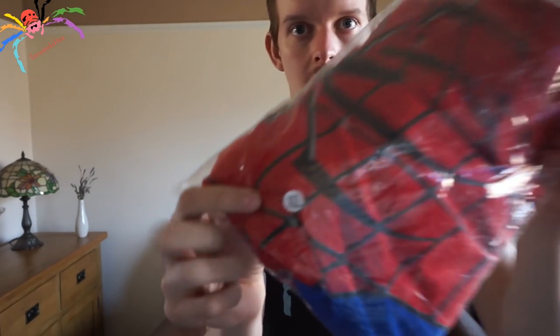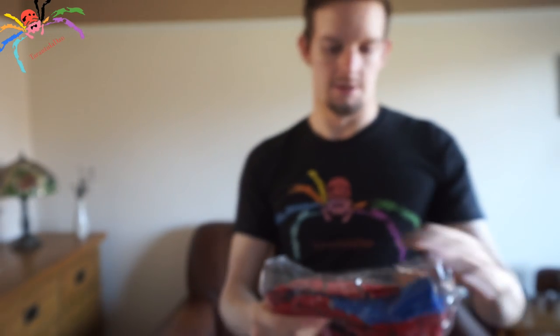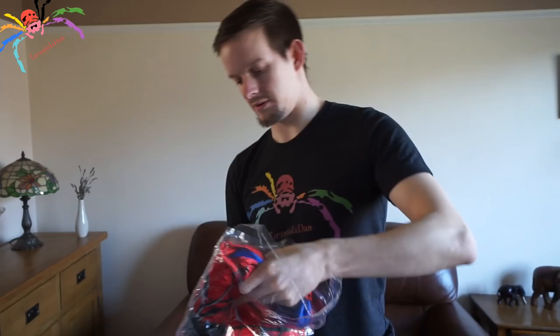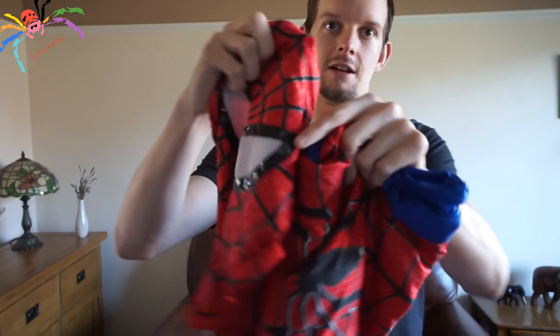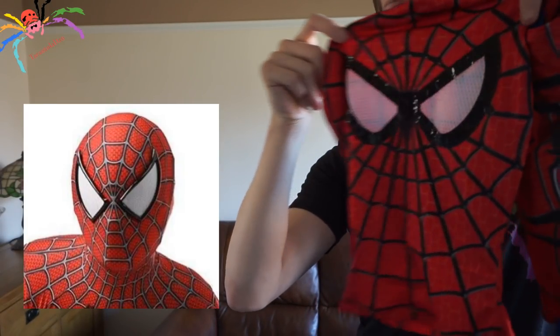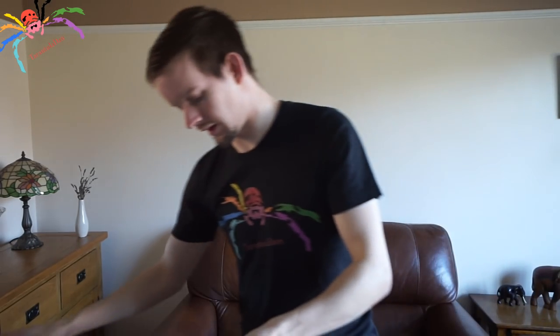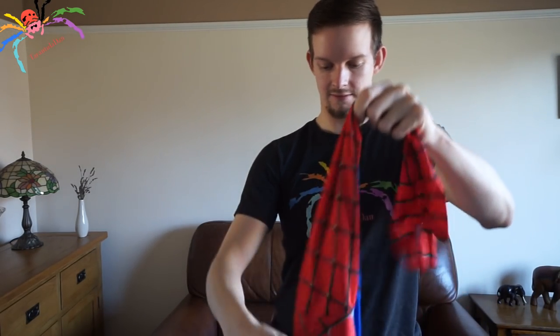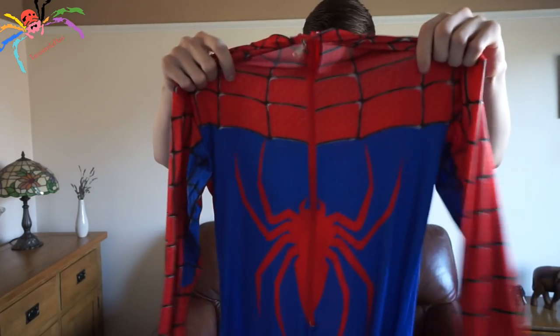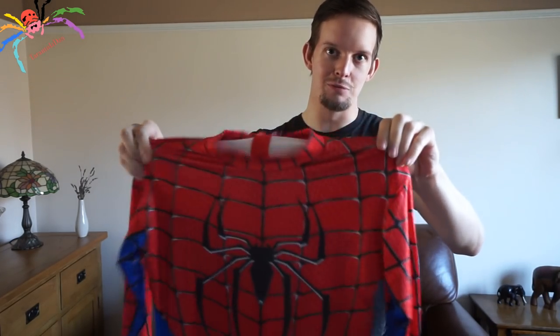Firstly, I wanted to show you the size — it is XL, as you can see. Let's open it up and take it out. This is the mask, which straight away you can see looks nothing like the one that was advertised. And the body — this looks like it's going to be too small for a child.